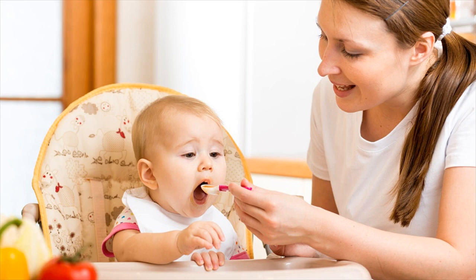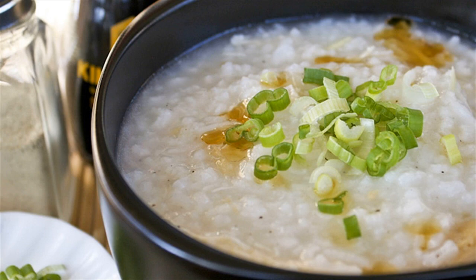Method: Boil the rice in water — you can add turmeric if you wish — until it is well cooked and soft. Mash or blend it to get a slightly runny, soup-like consistency.